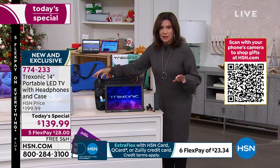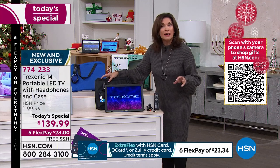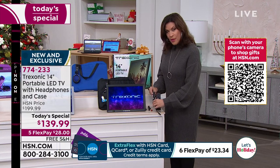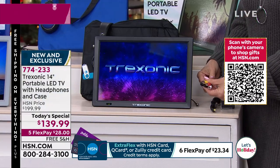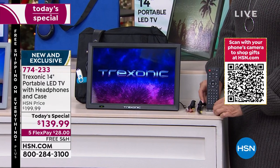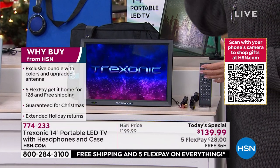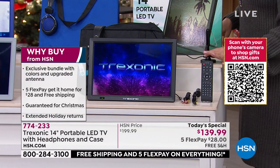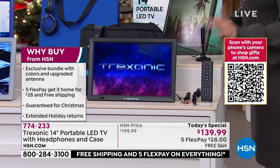You don't have to buy headphones because we're going to include those — over-the-ear headphones. You don't have to buy a carry case because we're giving that to you as well. You do not have to buy a car charger because we're including that. You even get your plugs so you can connect this to your regular TV. And of course, we're including the remote. Plus, for the very first time, we're including the upgraded amplified antenna.